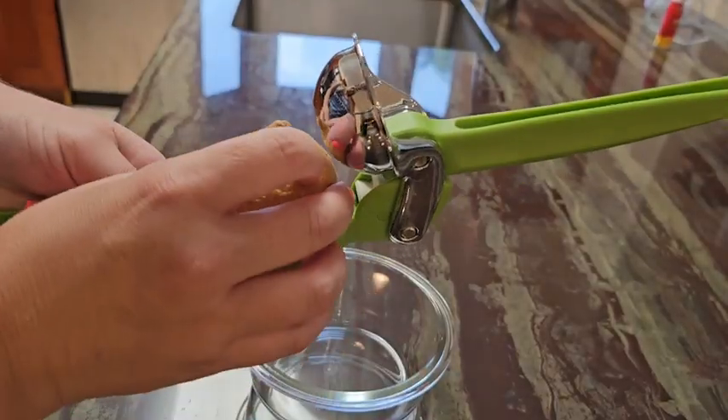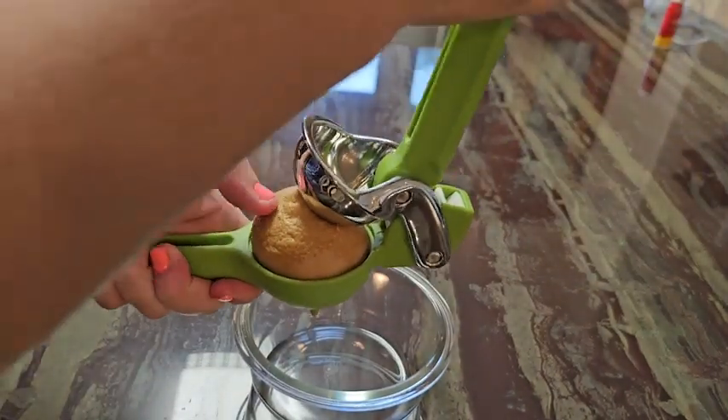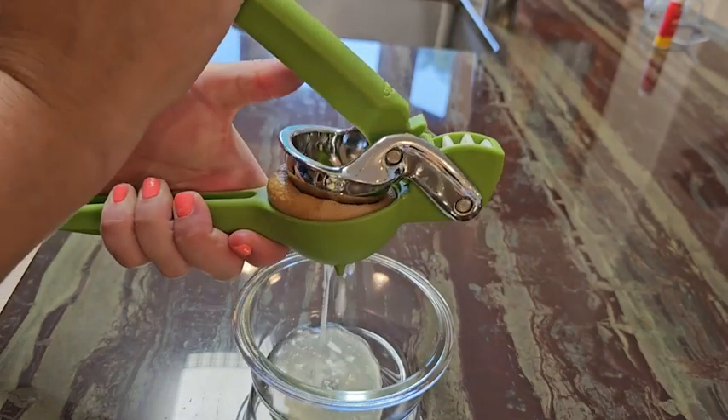Hi guys, Robin here with WTI. Let's talk about this Scheffen juicer. Sometimes I wonder how they can improve on something that has been done so well already, but here at Scheffen they have really gone and upgraded something as simple as a lemon juicer.